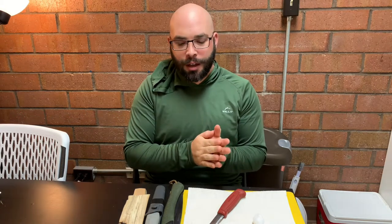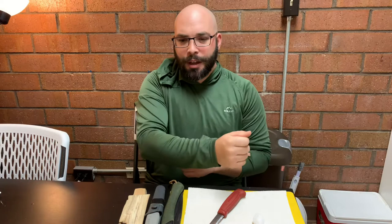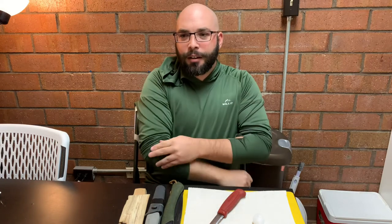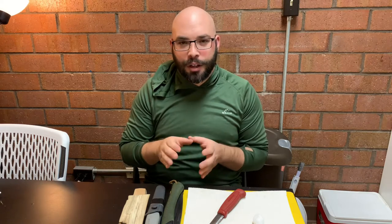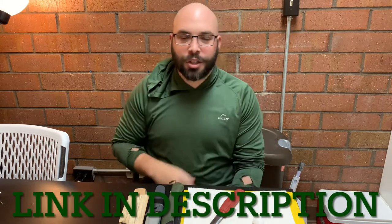All right, David West, challenge accepted. If you don't follow the David West channel, he's a really cool guy who focuses on making friction fire pretty much every day, or at least some form of fire just to keep the skills practiced up. He has done fire a million different ways. If you're interested in learning about how to make fire or unique ways to make fire, you need to go check out the David West channel.